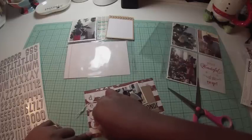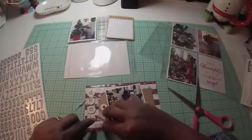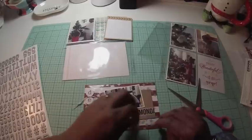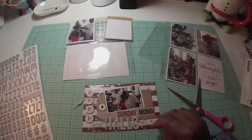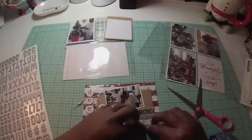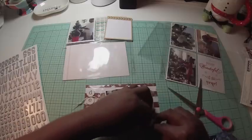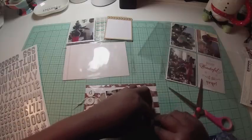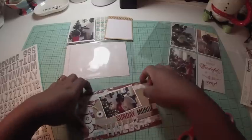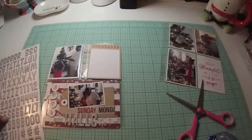I readjust the font to get it good to go — those little font stickers are quite tiny and hard to maneuver. Then I add three ellipses at the end of the word 'Halls' from the Thickers set. I always have so many of those little dots or periods left over, so I figure I might as well use them up.